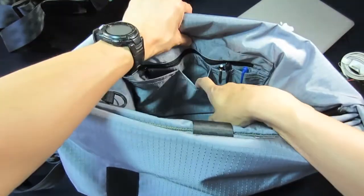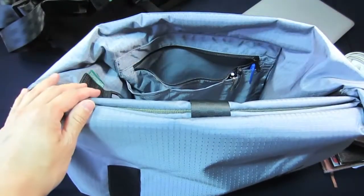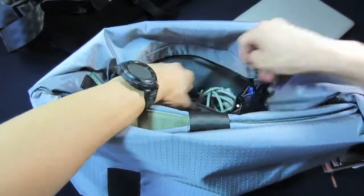Inside, you'll find a built-in utility pouch where you can store up to two gadgets and four pens. Pull away the zipper to find a large enough compartment to store even your power brick.